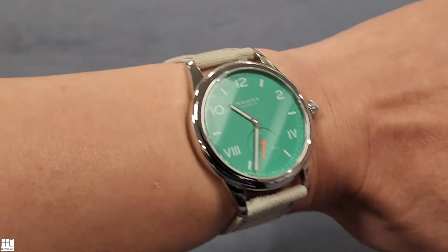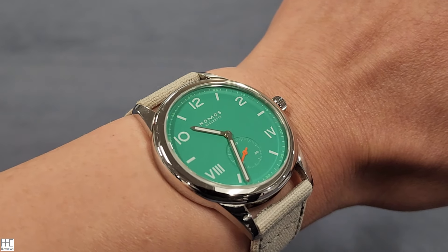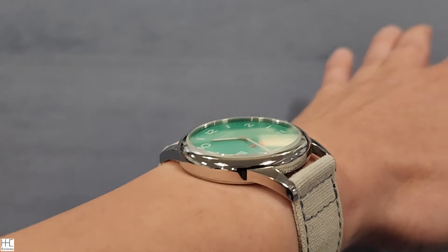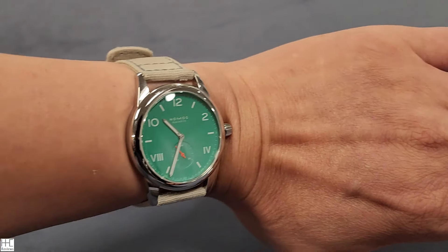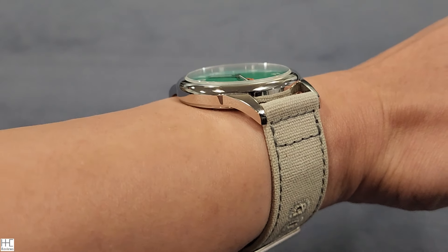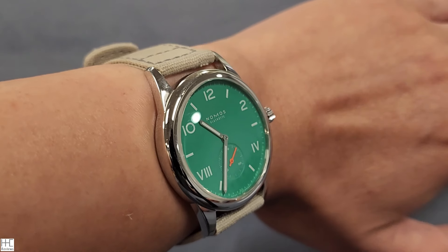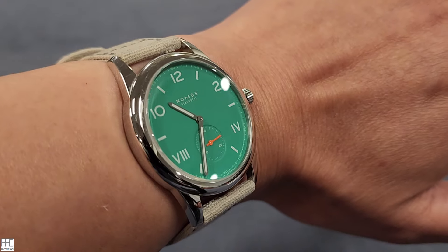Even if I wear a 40 or 40.5mm watch, as long as the lug-to-lug isn't too crazy and the thickness isn't too high, it's perfectly fine. This one at 8.5mm just looks and feels so good. My wrist shape is more flat than round, so a thinner watch just looks so nice. If 38.5mm feels a little too big, they also have the 36mm option.